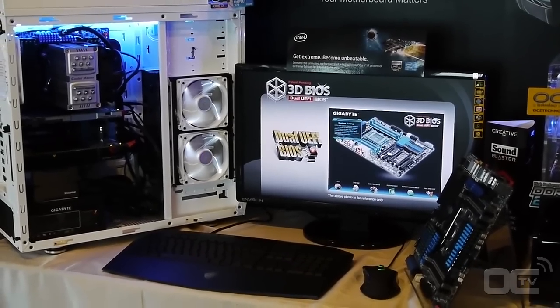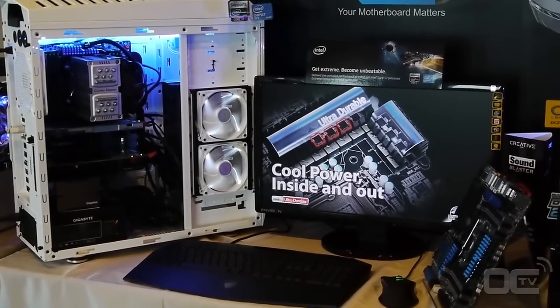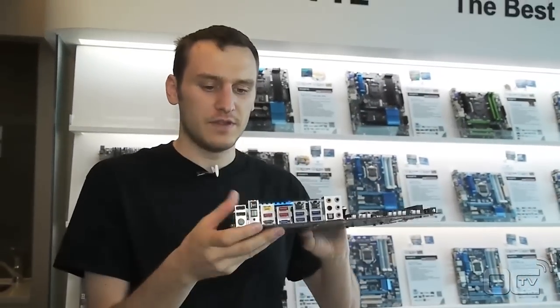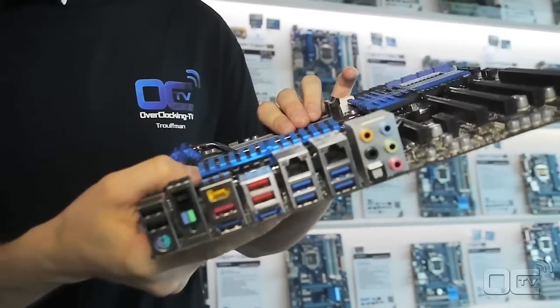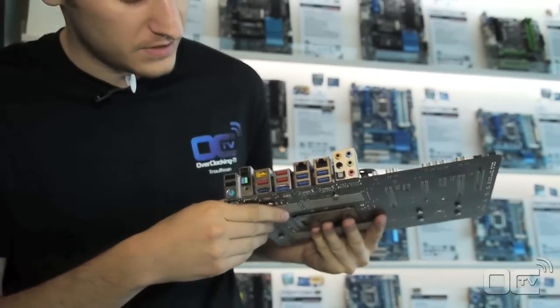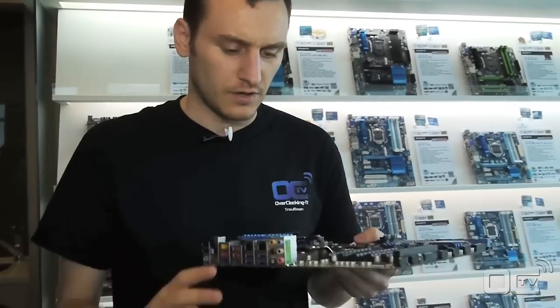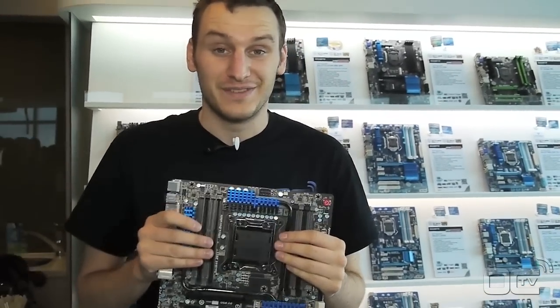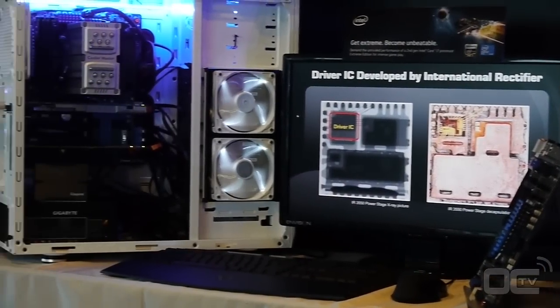You have USB 3.0 and all the connectivity that's starting to be common on mainboards. If you look at the back, we still have the OC button, so that's going to be for overclocking your system a bit. There's no display output on this one because it's X79 and it's the LGA2011 socket.